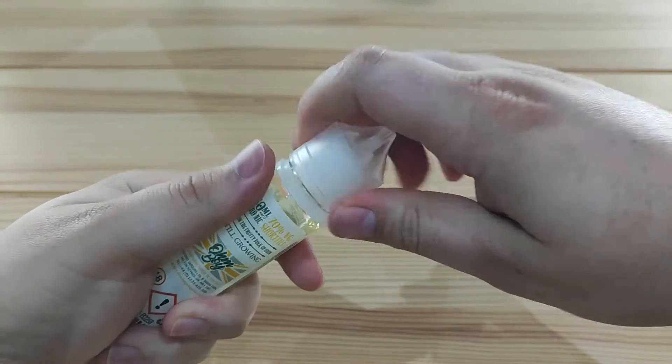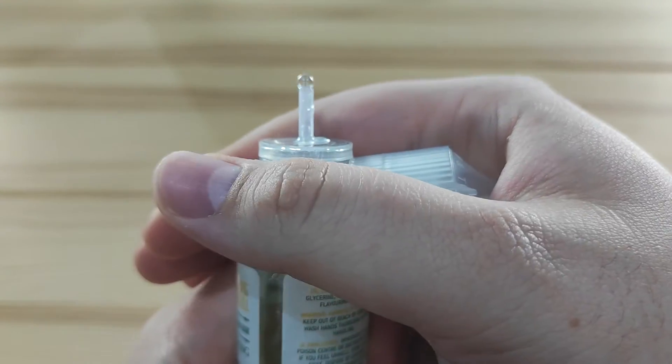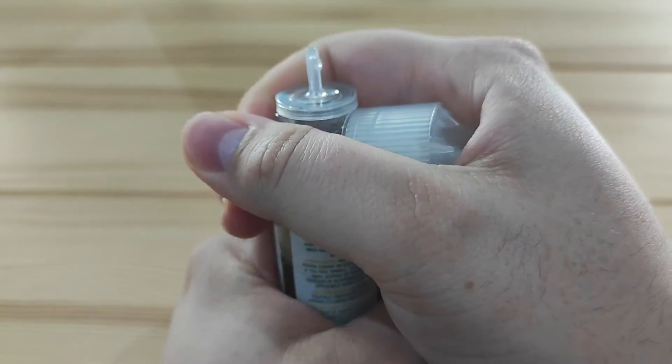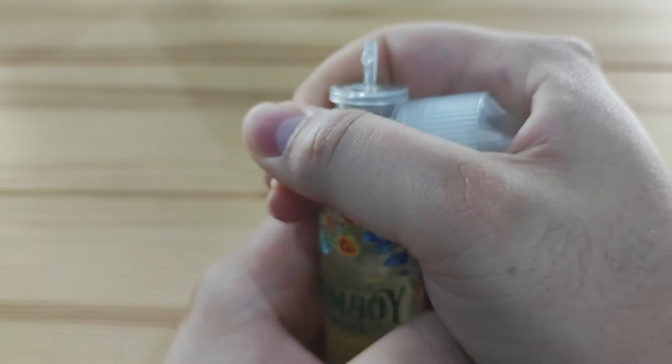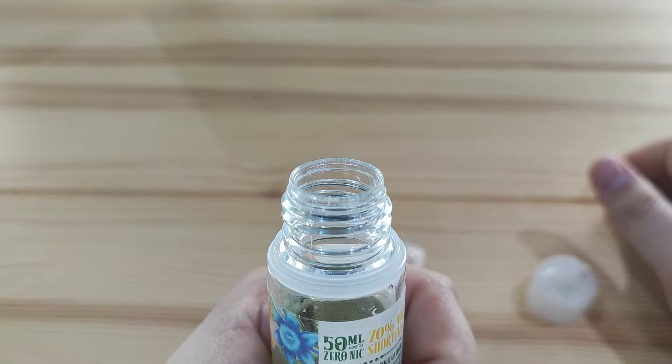For 50 and 100ml bottles, it's a technique I've always called the tin opener technique. What this involves is using the lid of the bottle itself — taking the lid off, holding it up to the bottom of the spout, ripping it, and then spinning the bottle so that it pops the lid off. This prevents the spout pinging off somewhere if you try to open it with brute force — it's more controlled and you're less likely to slip or spill any liquid.